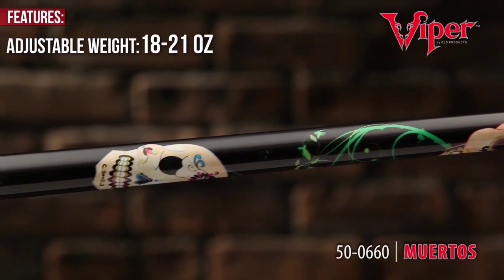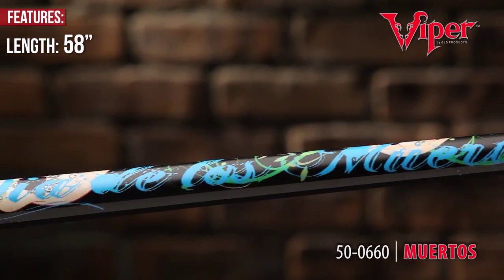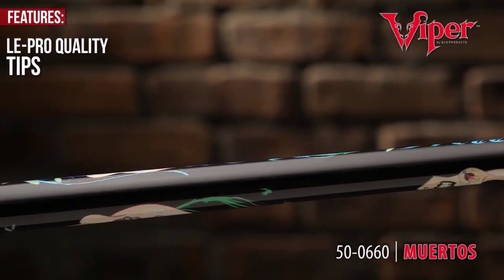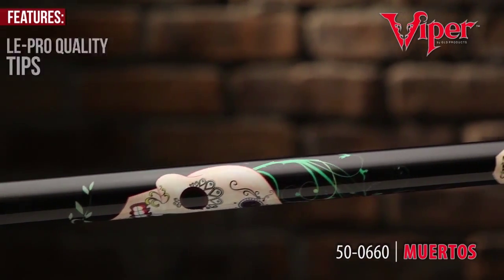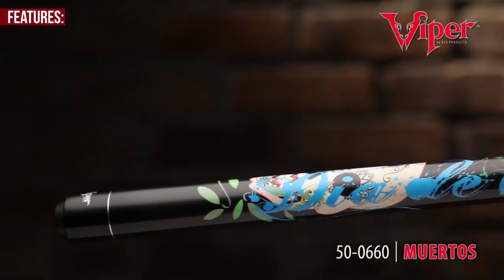Adjustable weights from 18 to 21 ounces allow you to fine-tune and balance your game, while the Ellie Pro quality tips and ABS joints disclose the quality of the Viper Underground series.